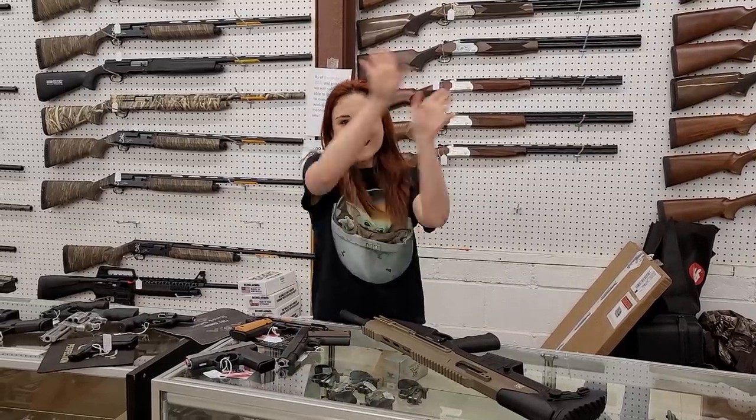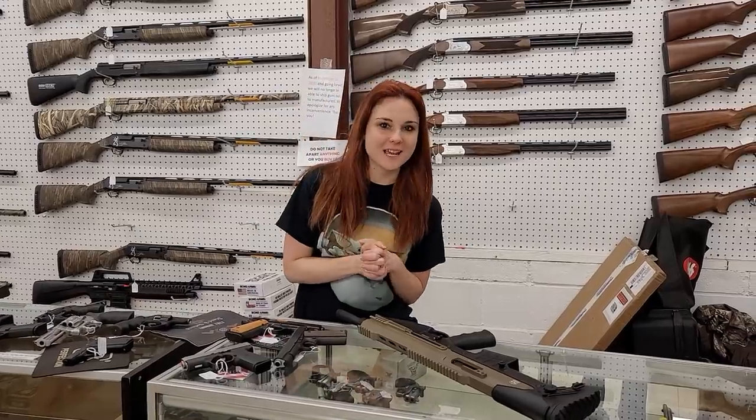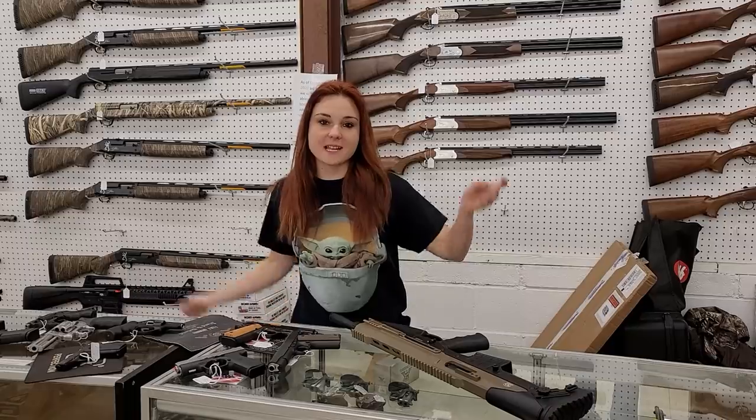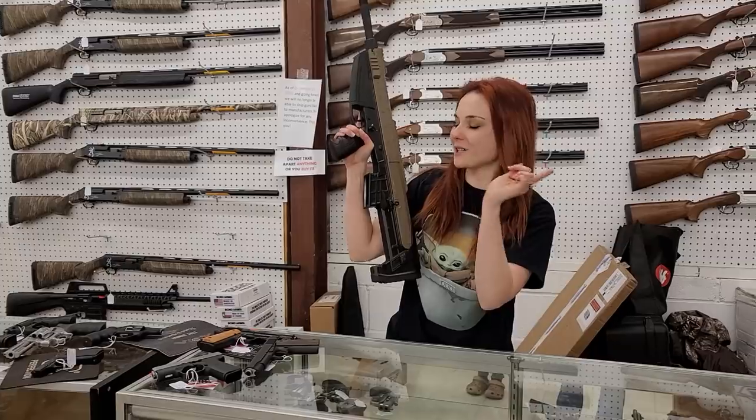Hey y'all, it's Amber from Excel. Happy Monday everybody, happy President's Day! It's gonna be a great day — I've got an awesome video for everybody today. New first, then used.